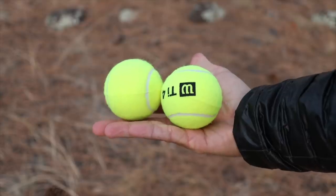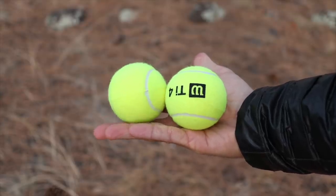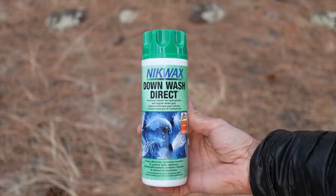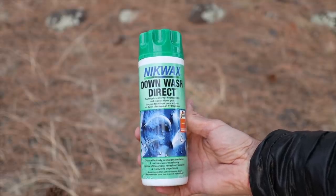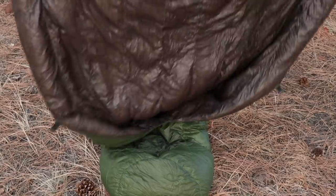The five items we're going to need today are: number one, a thing of tennis balls — at least two if not three. A bottle of down wash; there are a bunch of different ones on the market but the one that's always worked best for me is Nikwax. Your greasy old grimy down product, whether it's a sleeping bag, quilt, or jacket. A bathtub. And a clothes dryer. That's it, just those five items. Without further ado, here we go.